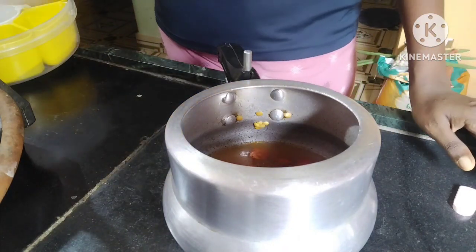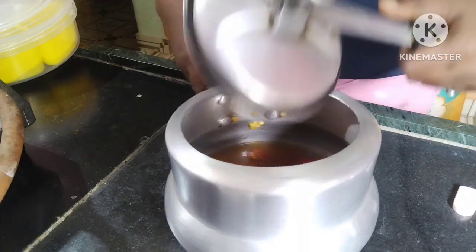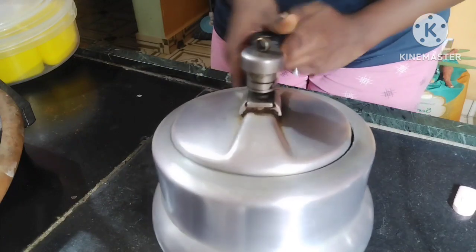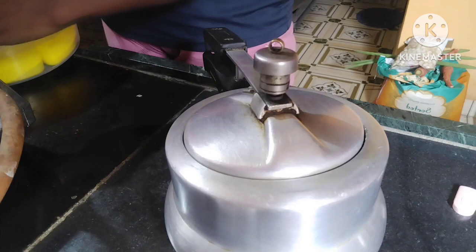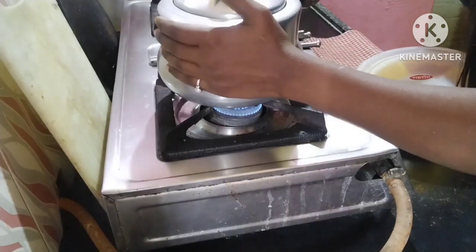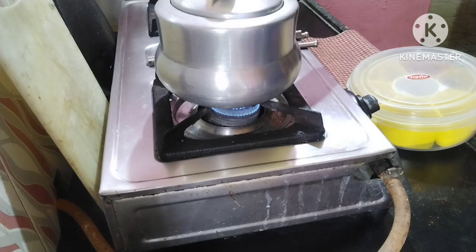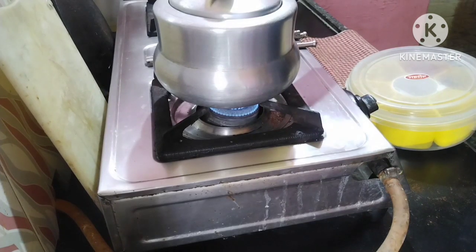We will add the spinach leaves last, because when you add the leaves early, they get overcooked. This was my mom's tip — she always added the leaves at the last stage. So I have added the leaves now, and they will be half cooked before we add them in.